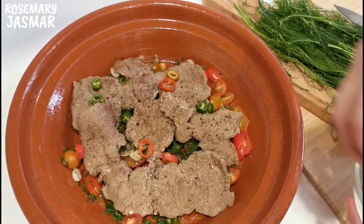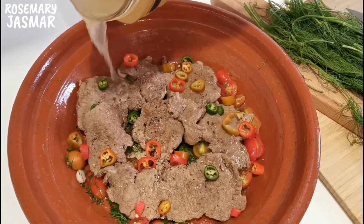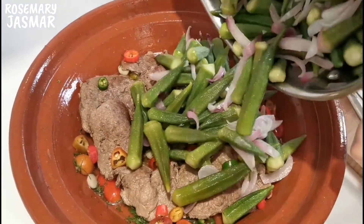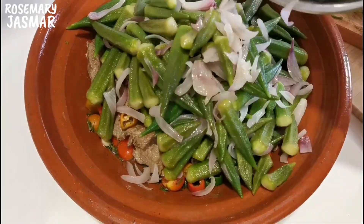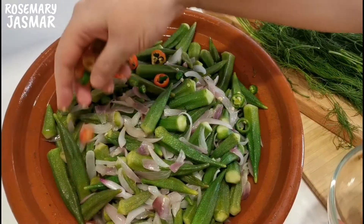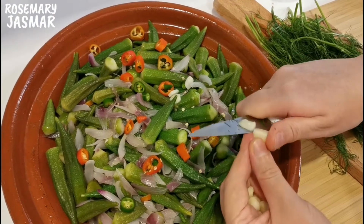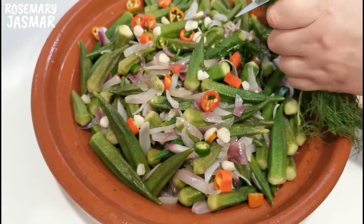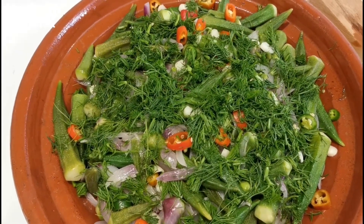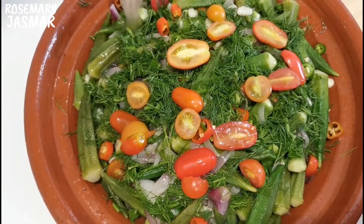Chop the green and red chili. Add a little bit of meat stock. Now add the okra to the tagine, then some sliced chili with garlic. Finish with the chopped dill and halved cherry tomatoes.